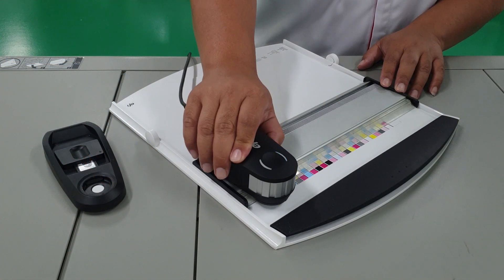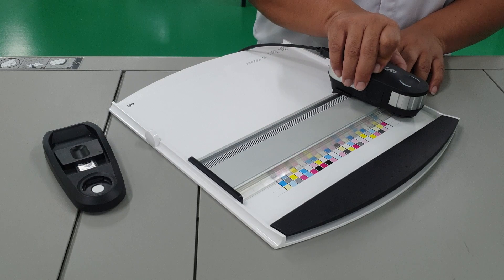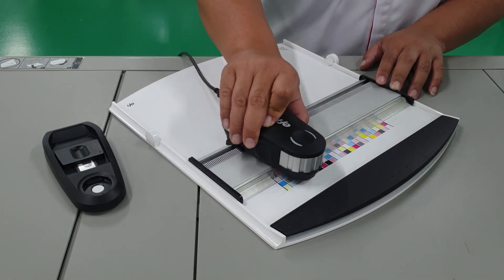Colour calibration is done to ensure that the printer outputs consistent as well as accurate colour. Both the Ricoh Pro C9200 series as well as the C7200 series come with the ability to do inline calibration, which means that colour calibration can be done automatically. For machines that do not feature inline calibration, calibration would have to be done manually using a spectrophotometer as seen.